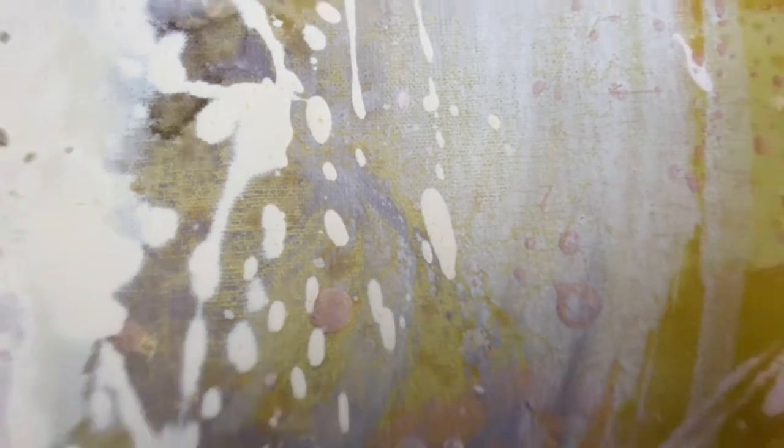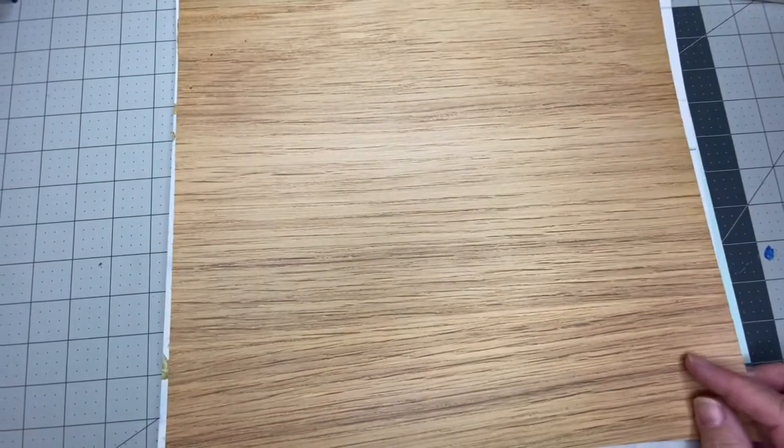They're so pretty. I can see that if you either had an Etsy store or really had your Instagram game on and needed a bunch of different backgrounds, these would be perfect for that. And the wood grains — look at this. How pretty is that? It looks like it's real.